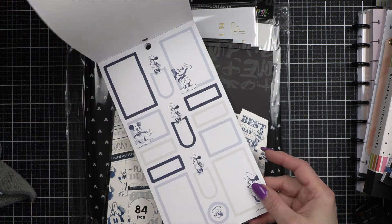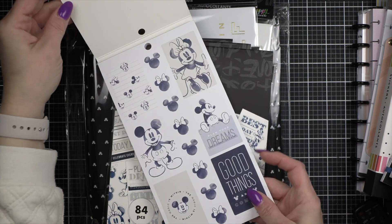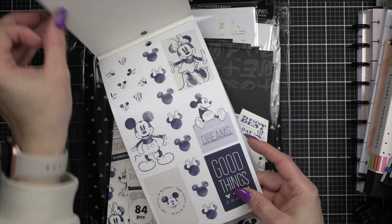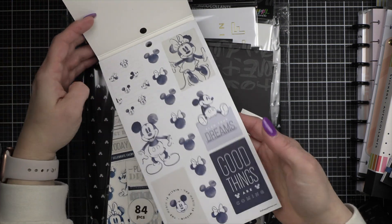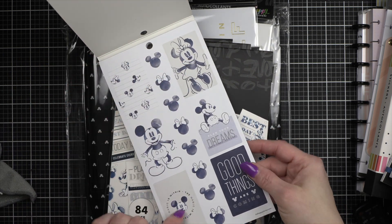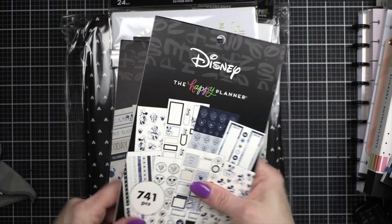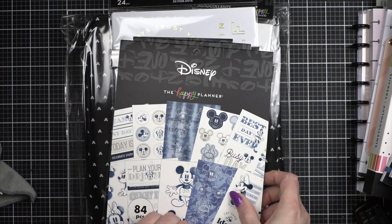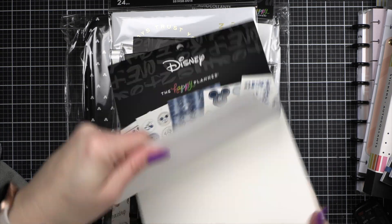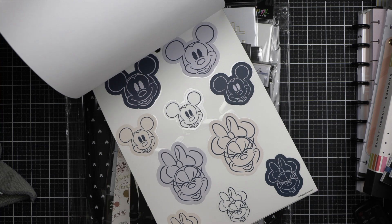I have to say, this is one of the first times I haven't really watched people's flip-throughs before buying things, so it's all new to me. I love, love, love these — I'm really excited to dive into the new Disney indigo line.